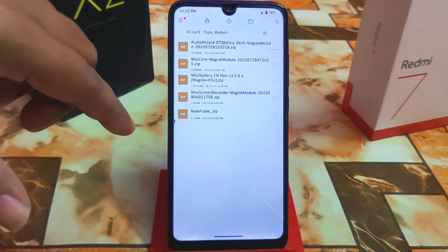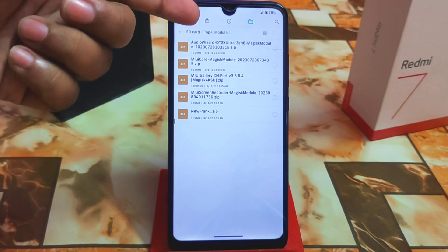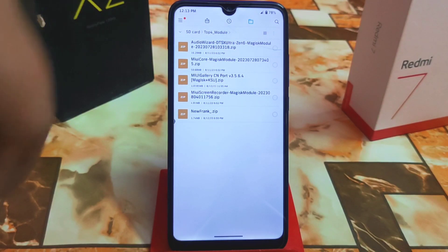After that we have Audio Wizard DTS X Ultra Zenfone. This is supported from Zenfone and it's a really good alternative to Dolby Atmos or Dolby Digital Plus. I'm just loving it, and definitely you'll love it too — just try this one if your device is rooted.